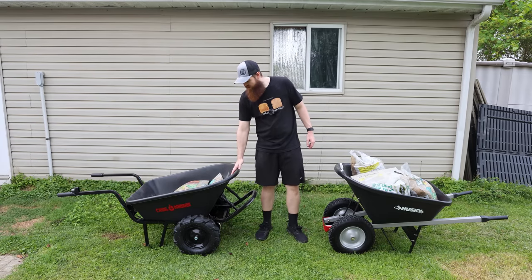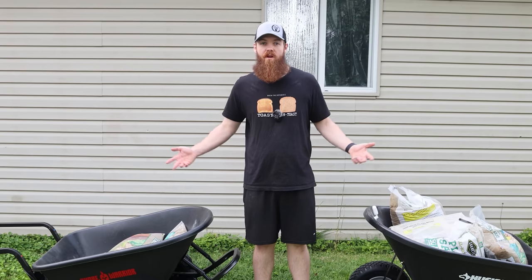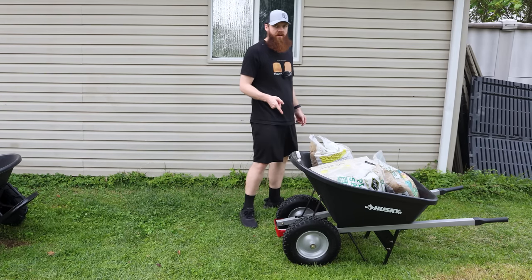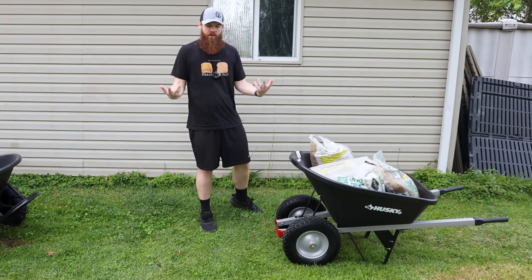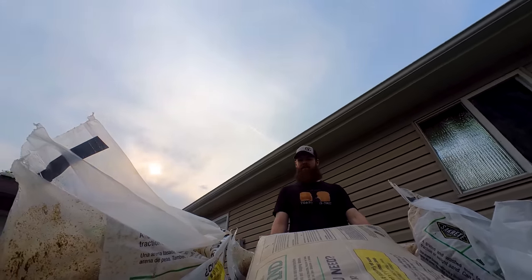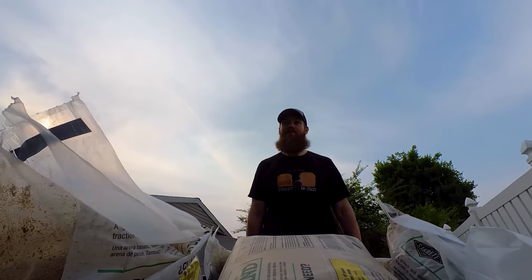The max weight capacity for this is 350 pounds, and we'll be using bags of sand for our weight. So in this wheelbarrow I already have 350 pounds — let's walk around the yard one time with that. 350 pounds in a wheelbarrow? That's actually not that bad. It actually moves quite easily — this is honestly way easier than I expected.